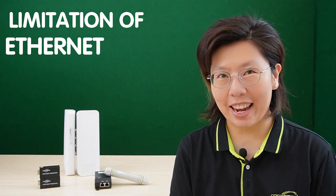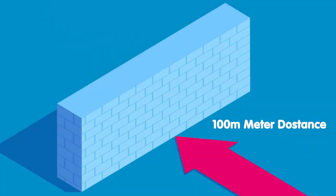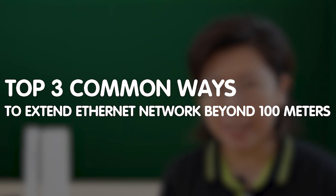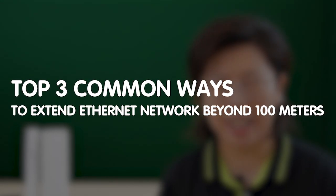Hi guys, are you struggling with the limitations of your Ethernet network, frustrated by the 100-meter distance barrier? Well, today we have the solution you've been looking for. In this video, I'm going to show you the top 3 common ways to extend your Ethernet network beyond 100 meters.